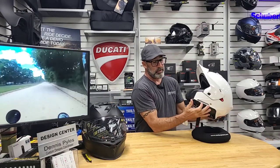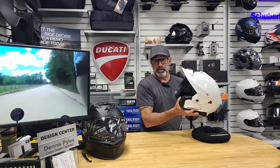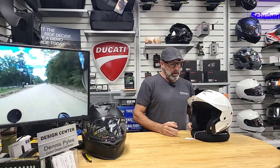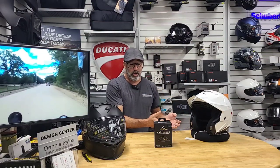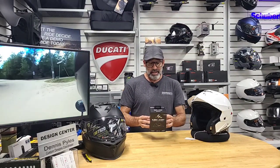Now you do have a sun visor on this one, so it drops down whether you've got the chin bar or the peak installed — it works out either way. The other neat thing about this one is it is already set up and ready to accept the EXOCOM communication system. These install very quickly and easily into these helmets. They're a really good price tag on it, powered by the guys at U-Clear, so you know it's got a pretty decent setup on it.